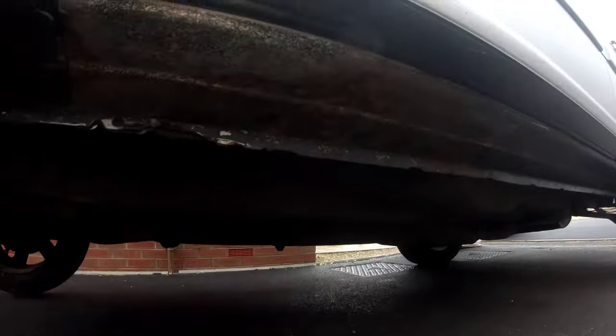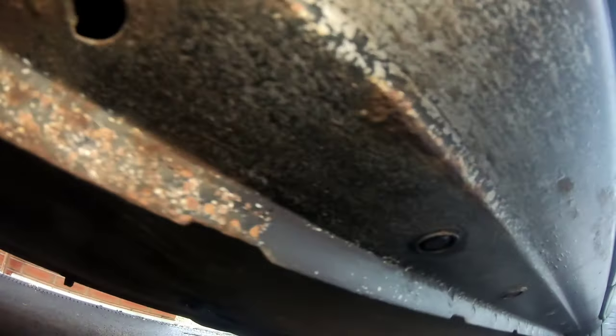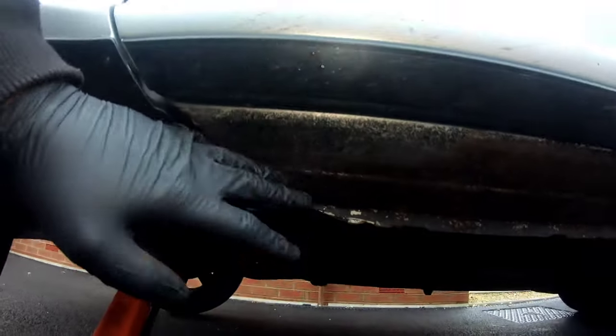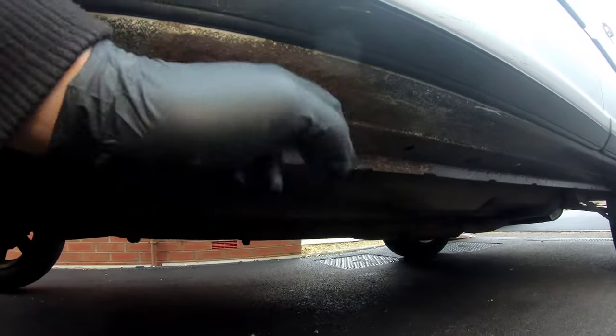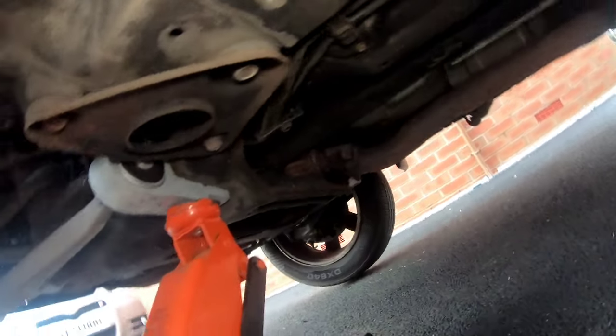As you can see, the seals are starting to go rusty. We're going to get on top of it, pin all this back, and paint it with some stone chip - which is basically under guard - to stop it getting any worse. I'm going to go over all the inside as well, everywhere I can see and feel.